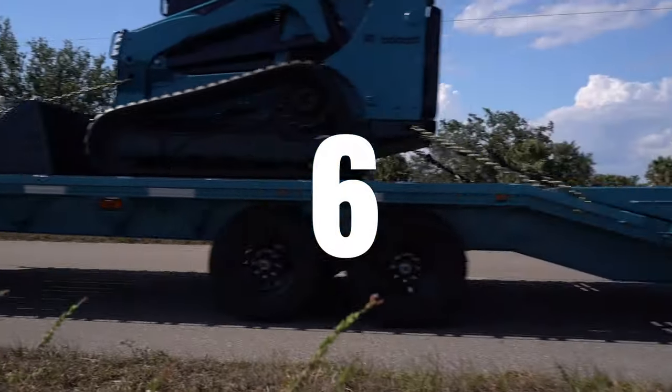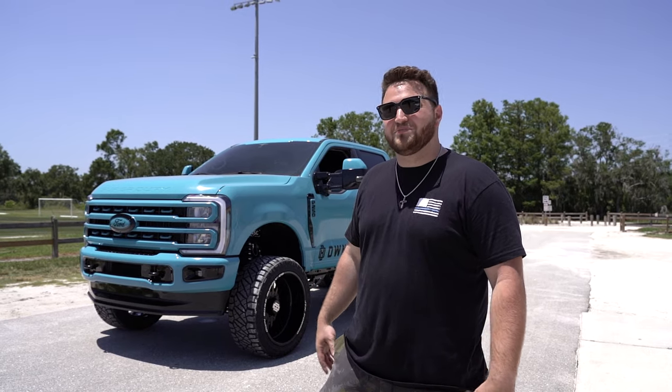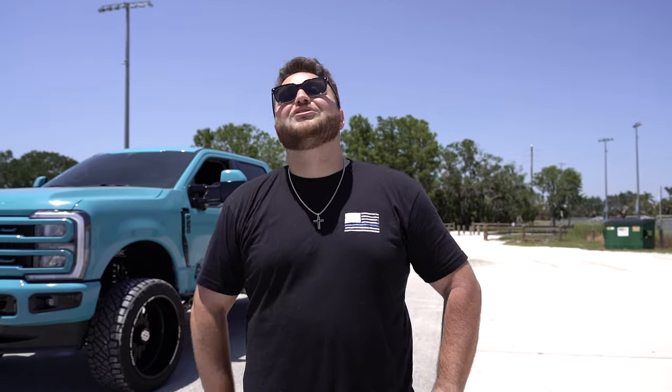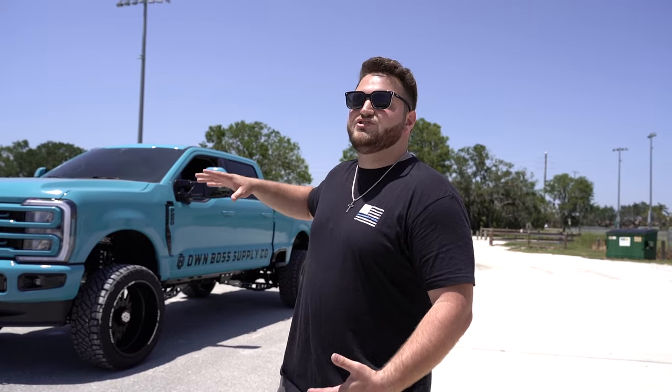The sixth and final thing — I know it's one extra since there's only five — but the sixth thing I would do to my diesel truck is give it away. So if you want to win this truck, go watch some more Loma Supply Co videos and learn how to get entered, because this thing could be yours for the price of a t-shirt. Not just the truck — a gooseneck and a Skitz shirt — plus $30,000 cash or a $125,000 cash option. This is a 2023 F-250, brand new and fully built.